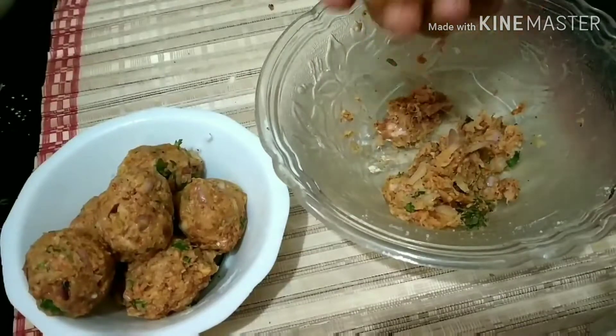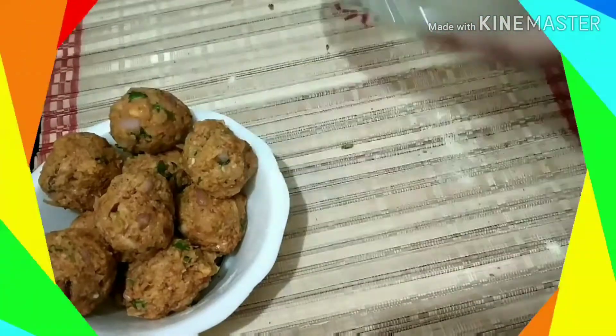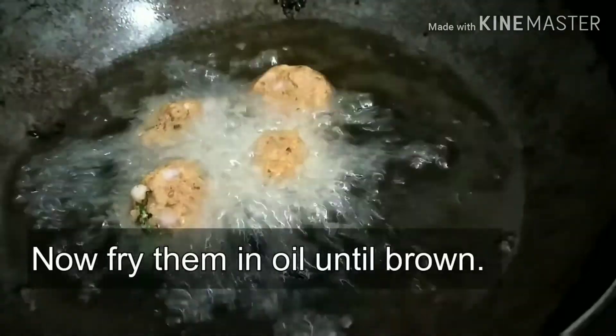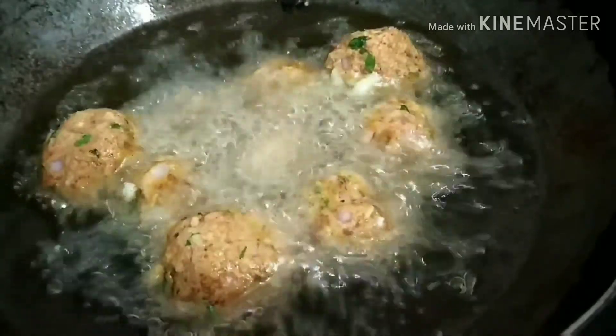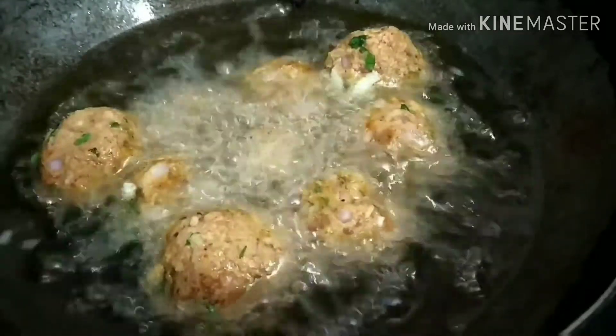Meanwhile we'll keep the oil heating so that once all the balls are ready you can start frying them in the hot oil. These will be deep fried until they are brown. This has to be deep fried so that the inside portion of the ball is also completely cooked, otherwise the taste may not be good because you can feel the rawness of the lauki which may not taste nice.